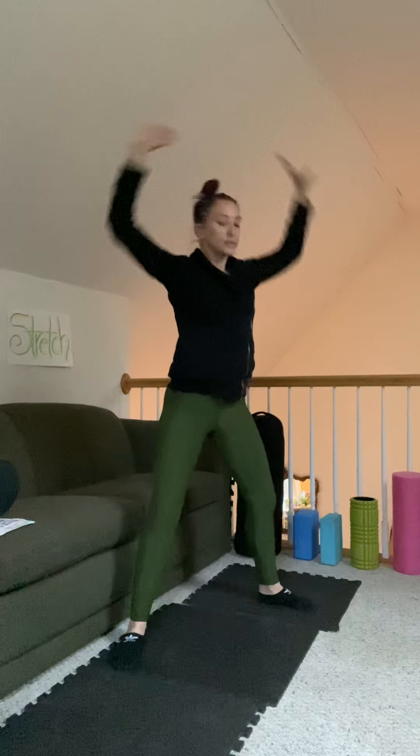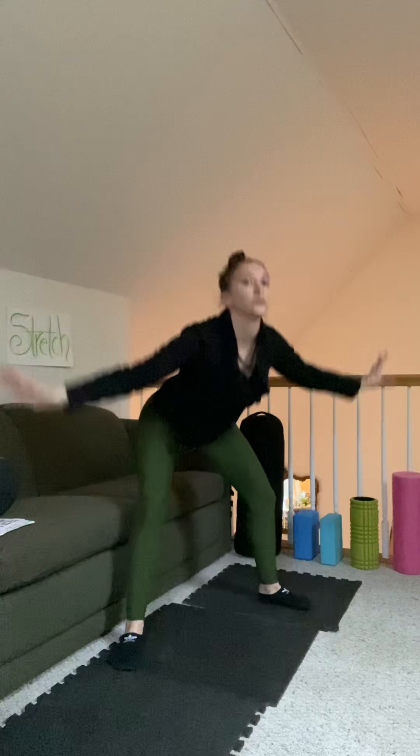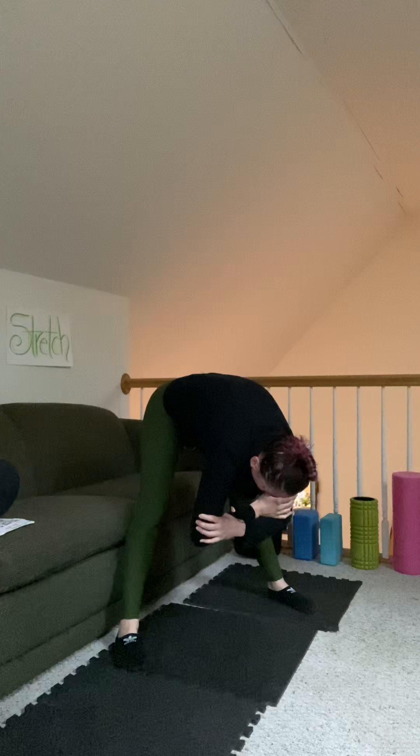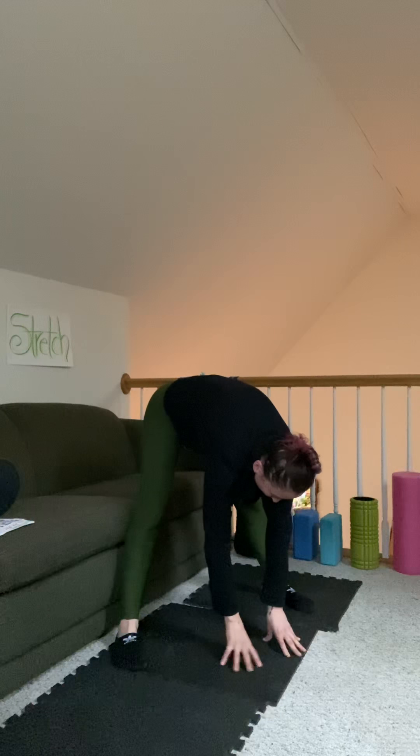We're gonna widen our legs, focusing on the inner and outer legs. Reach high, come down, reach high, come on down. Now we're not doing a plie — we're going to forward fold right here. Drop it. If you need to plant your hands, plant them. Think about the legs here. Straighten the legs if you can. Tight core — think about the legs, not the lower back. Shift the weight, start to move. If you can't bend all the way, you can put your hands right above your knees.